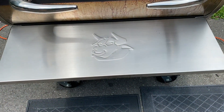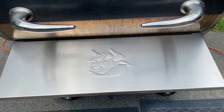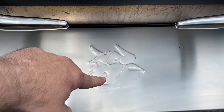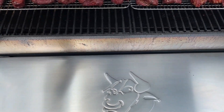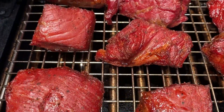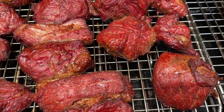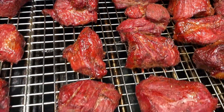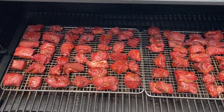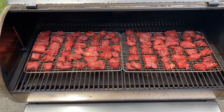About an hour and twenty minutes in, I lifted the lid for a quick look — normally you don't want to do this, but I had to stop mowing the yard. Grabbed the RecTec bull by the horns and opened it up — look at that color on those bad boys! They smell great with that apple wood smoke. Hour and a half in, still got another hour and a half to go. Going to be some good eating later on.